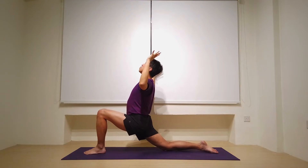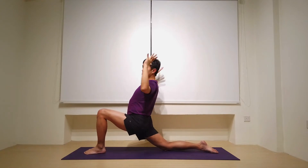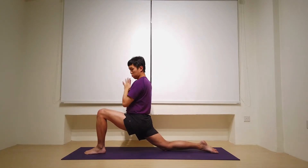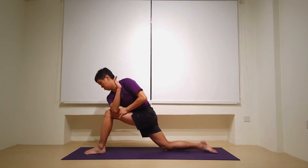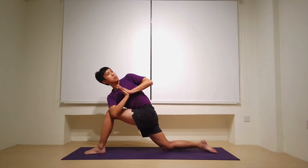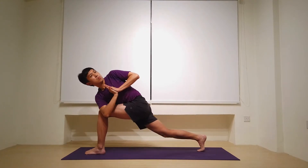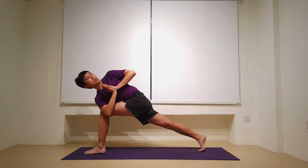Just lift the sternum up, almost feeling as if you're gazing up 45 degrees here. Four, three, squeeze the shoulder blades, two, and one. Bring the hands to heart center and we twist to the left, hooking the right elbow outside the left knee. Suck the belly in. We twist from the base of the spine all the way up to the crown of the head so that even the gaze is over the left shoulder. Five, four, three, tuck the toes, two. And on one, let's straighten the back knee, coming into a prayer twisted high lunge.